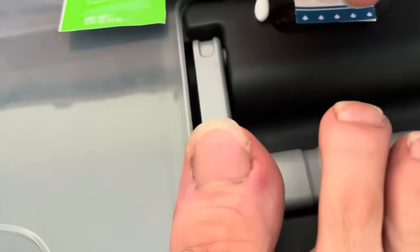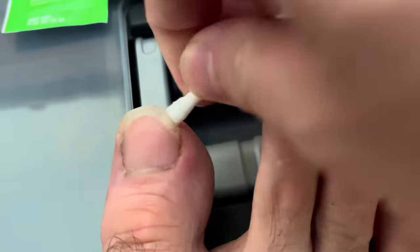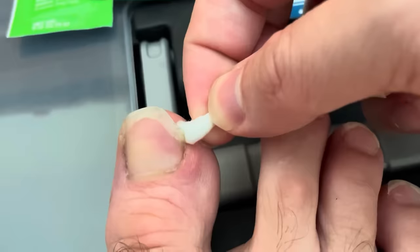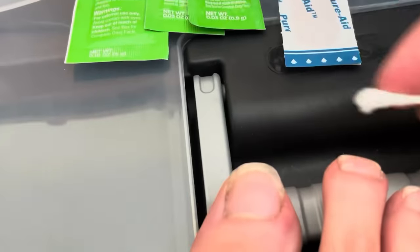So I would just dig in here, get the Q-tip, kind of push up on the toenail just to keep it from digging into the skin as much as I could. Pretty much when I would do that, it would hurt a little bit, but it would at least relieve a little pressure.